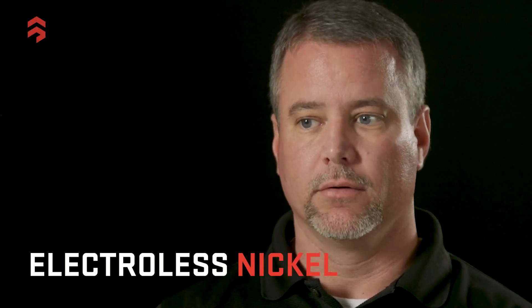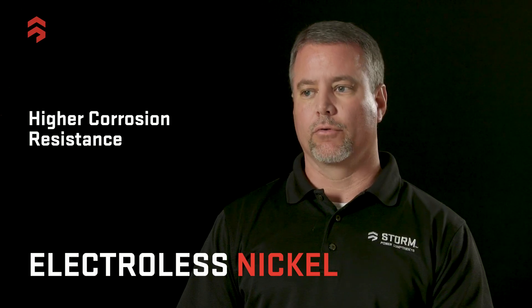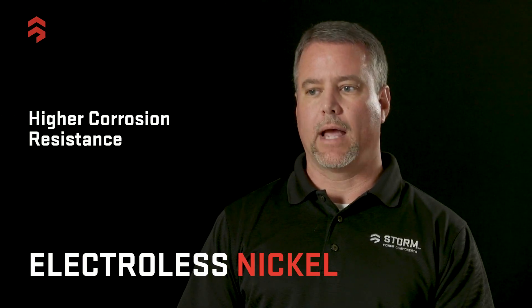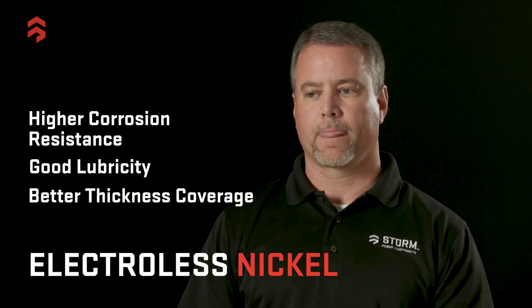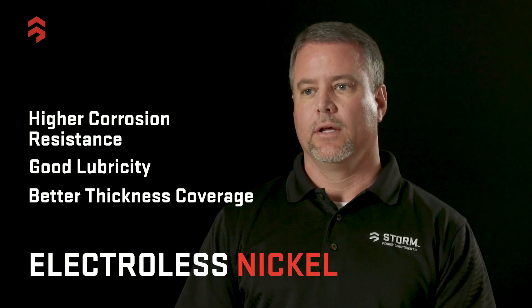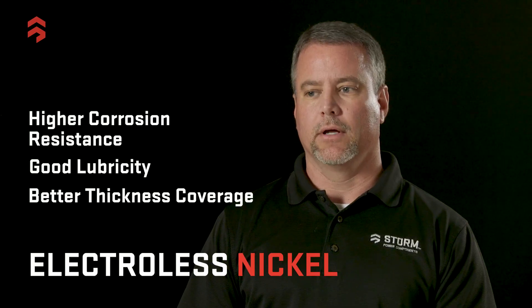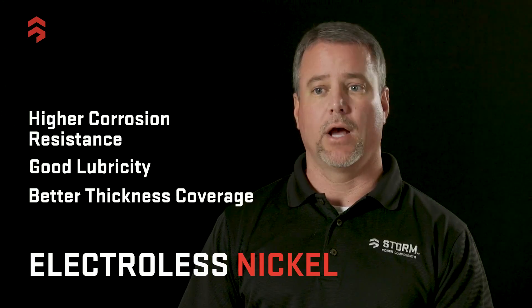We also do an electroless nickel process. With electroless nickel, you get an even higher corrosion resistance over the electrolytic nickel, and you also get the hardness aspect of it, a good lubricity, and a lot better thickness coverage. That's due to the electroless process, which does not have any high current density areas on the bar, so you don't build a heavier thickness on one area of the bar versus another based on the geometry of the part.